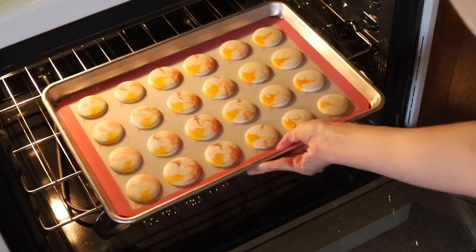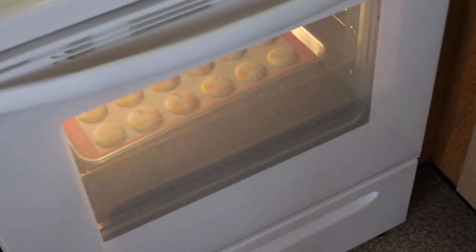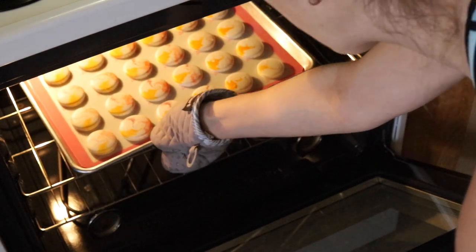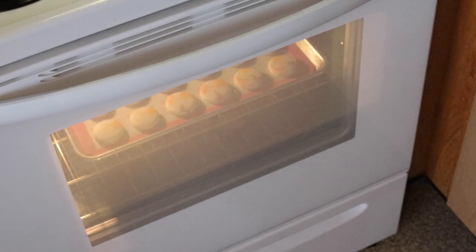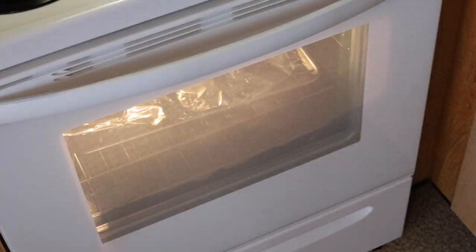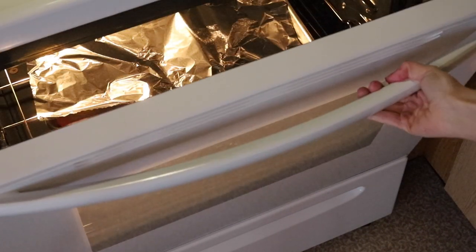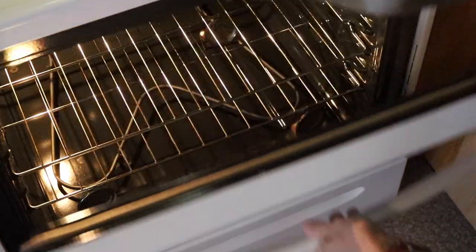I bake my shells at 325°F, but oven temperature will vary — the best temperature for your oven might be different, so it's good to experiment. After five minutes I rotate the tray; I have to do this otherwise my macarons come out lopsided. I bake each tray for about 15 to 20 minutes, and halfway through I place a piece of parchment paper or foil on top when baking white macarons so they don't get browned. To test if a macaron is done, try to move it — it shouldn't feel jiggly.